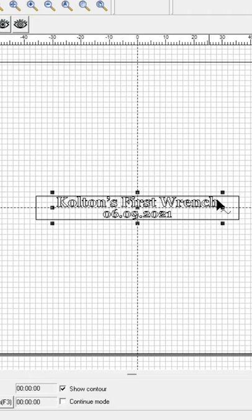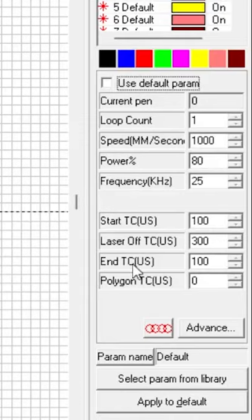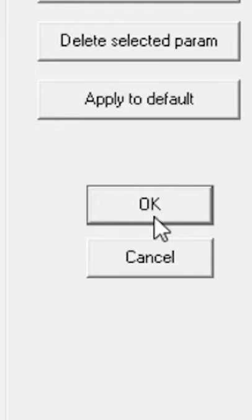Then we'll paste in our text. Don't forget to check your hatch. We're going to pick our steel general setting for this mark.